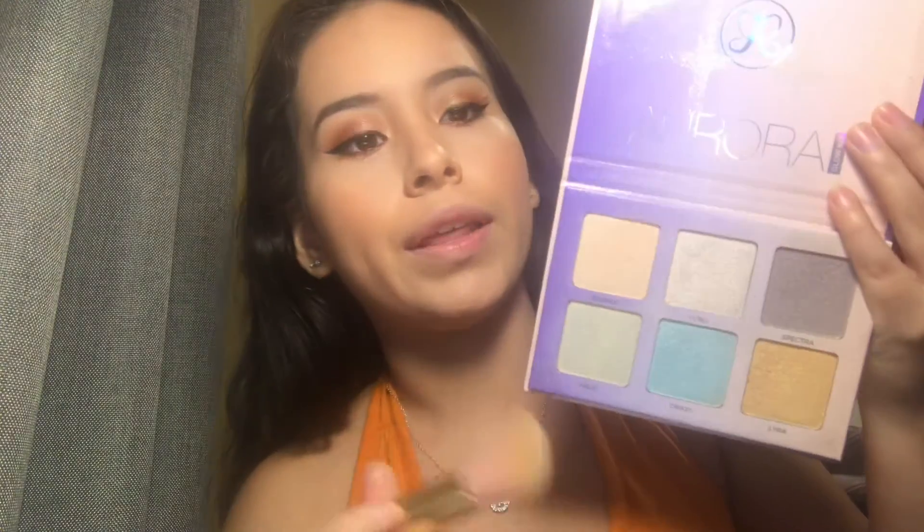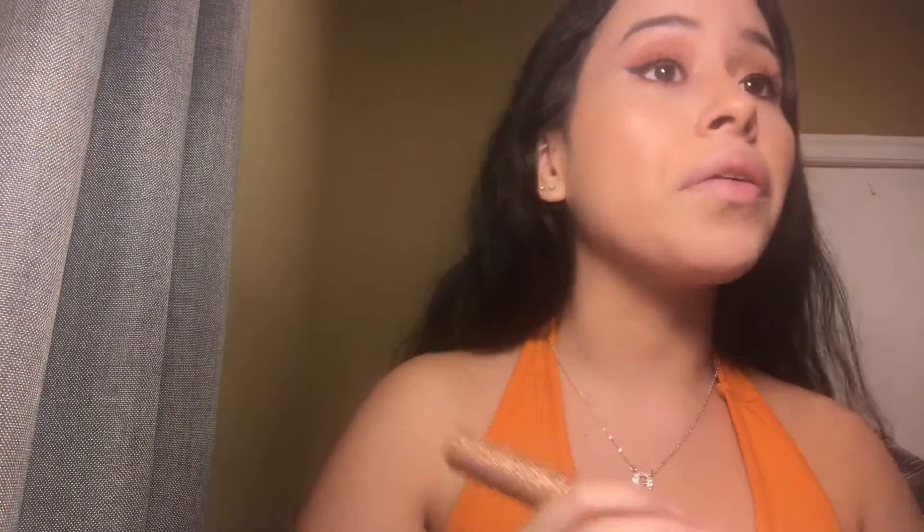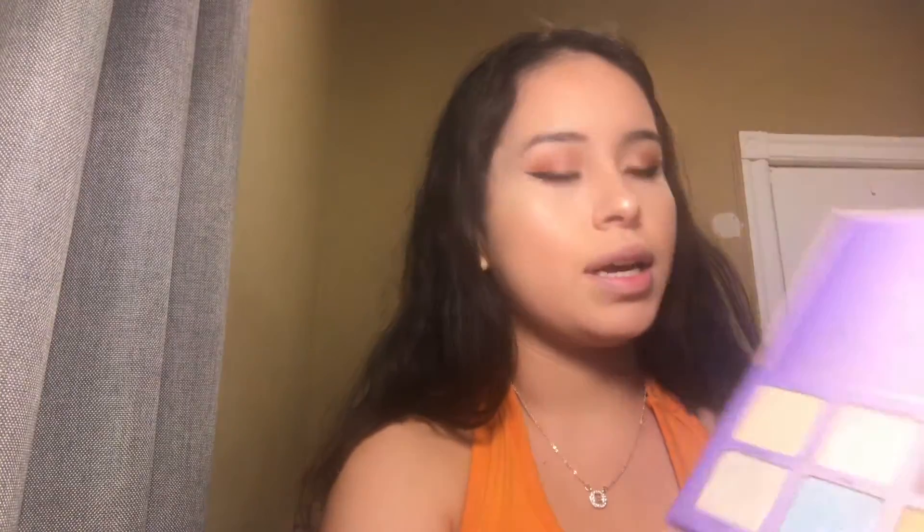Another Anastasia product — the Anastasia Aurora Glow Kit. I'm going to go in with... should I do the gold? I'm going to do the gold, yeah. I'm going to see how that works. I'm going to take Lyria and just put that right in the center. Oh wow, that is bright!